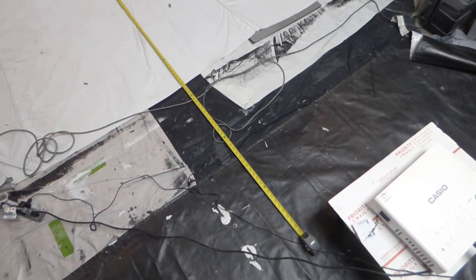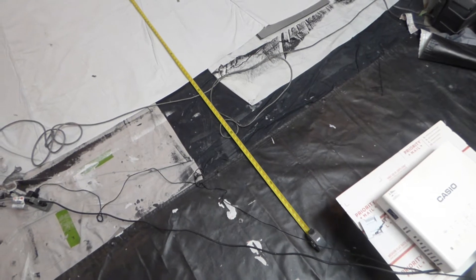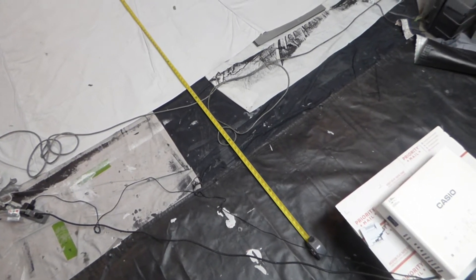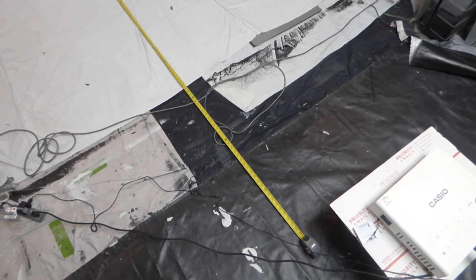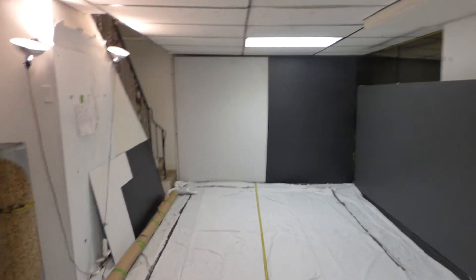Are you ready for one of the coolest demonstrations on projection screens ever? My name is Kenneth Bird, I'm the creator of Crystal Edge Technology screens using smart technology gain.